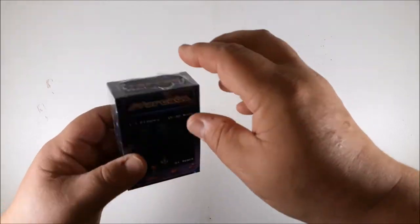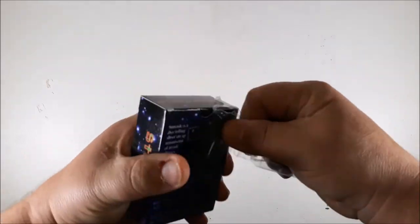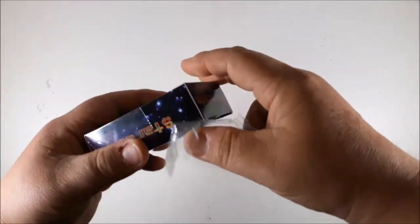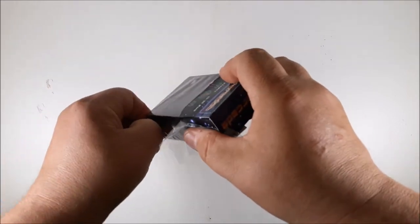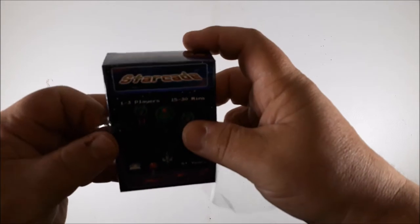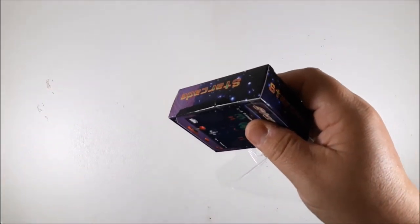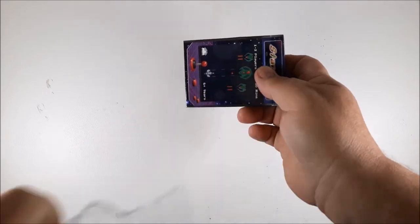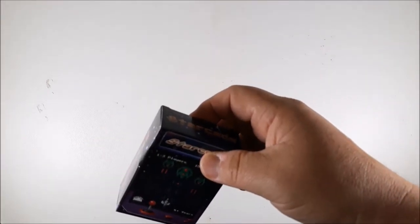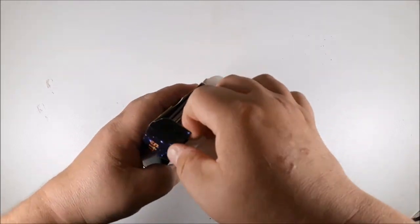Alright guys, we're back with another unboxing. We've got three games to unbox today. The first one is Starcade, which I bought for a single player experience. This is a game that got lots of mixed reviews, so we're going to check it out and see what it looks like. Looking at this box, it's not really the sturdiest material I've ever seen, but we'll open it up and see what we got.